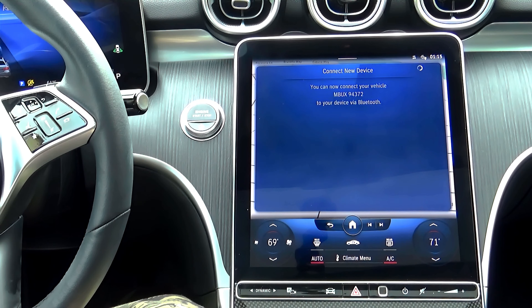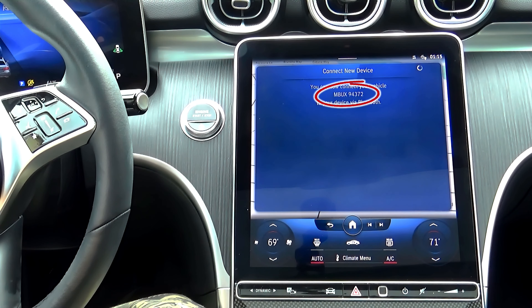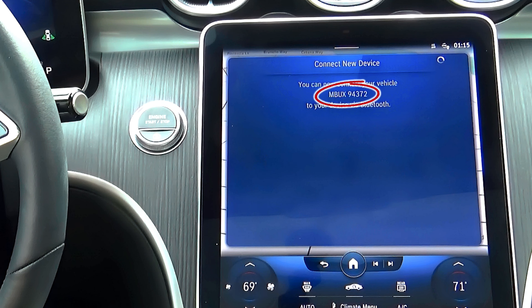Now you can see your car's Bluetooth ID, starting with MBUX followed by a five-digit number.